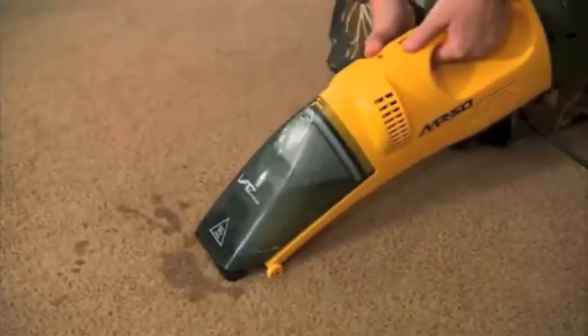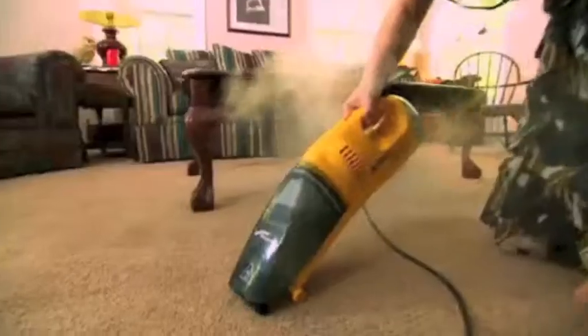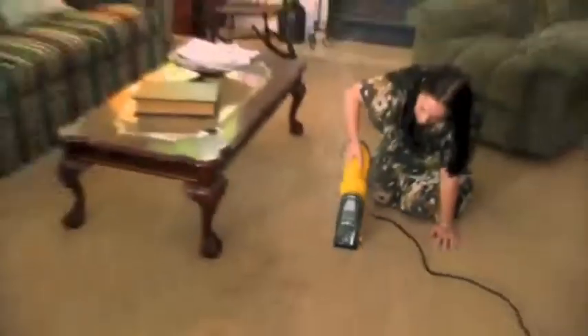Tough stains are removed in three easy steps. The first is to vacuum up the stain, the second is to steam it, and the third is to vacuum again to get up all the residue. The steamer has two modes: instant high-temperature dry vapor steam for general cleaning, or wet steam for set stains and spills.